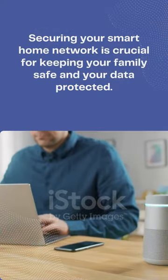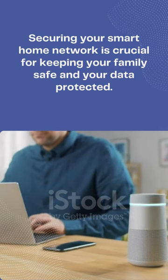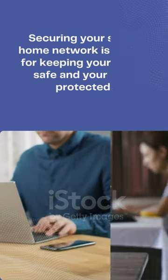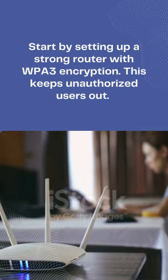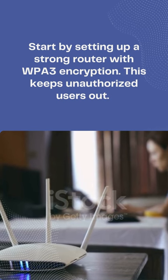Securing your smart home network is crucial for keeping your family safe and your data protected. Start by setting up a strong router with WPA3 encryption — this keeps unauthorized users out.